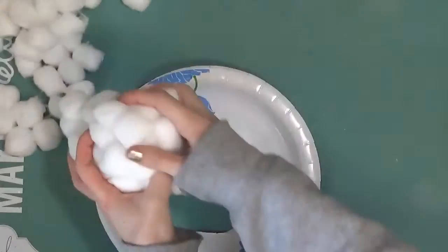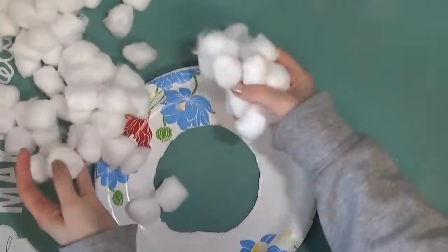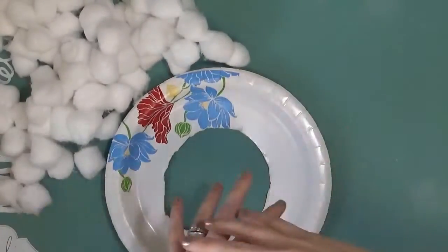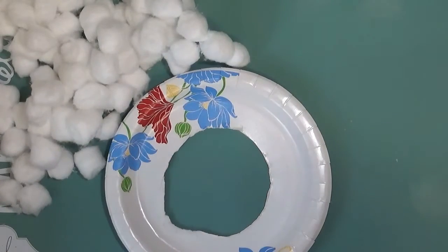Now I have a bunch of cotton balls. You can use cotton balls, you can use pom poms, you can use a whole bunch of different stuff. I have a ton of cotton balls on hand because I had them for a different project and I have a ton left, so I'm going to use those today.